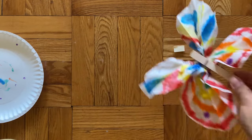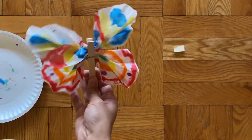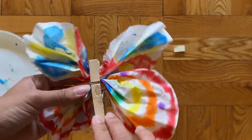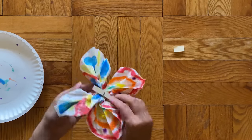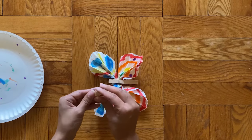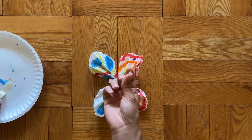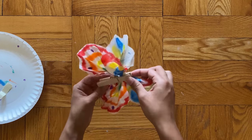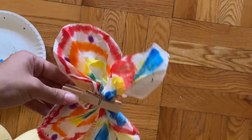Wow, look at my butterfly fly around! Now the only other thing is there is a small glue dot in your bag — it looks like a folded piece of paper. Pull that out, put it onto your clothespin, and then you can hang your beautiful butterfly in the window for everyone to see.